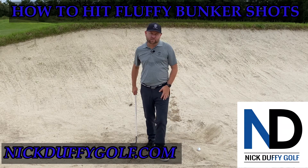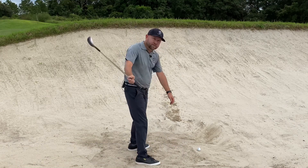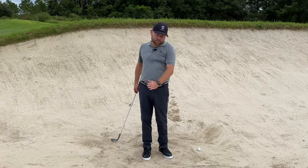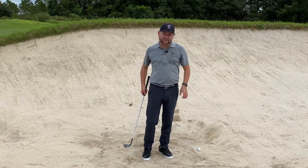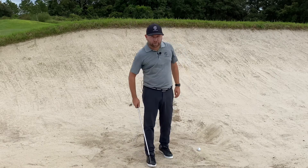I've gone over the basic bunker shot, different stances, how to hit different distances, and then a little bit on how to hit it when the backswing is steeper and the sand is really firm — how to get that ball out when it's wet and not have to worry about the ball sculling across the green.